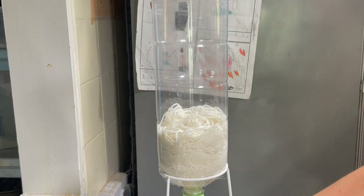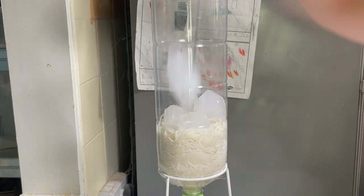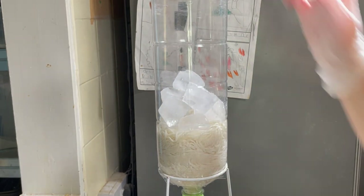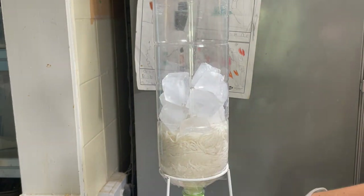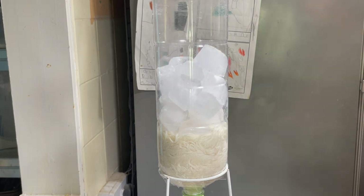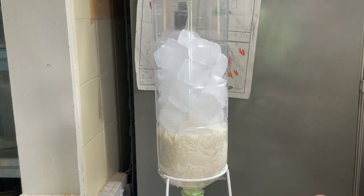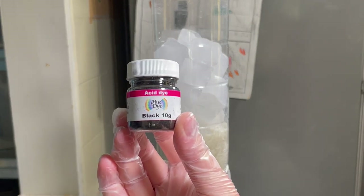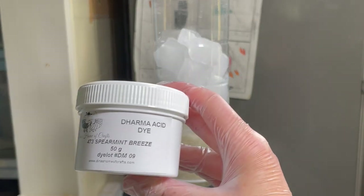I am going to be doing dye over ice for this so I'm going to plop in some ice. Each of these two skeins are 100 grams of superwash merino in DK weight and they have been soaking in vinegar and water for probably about an hour. When you dye animal fibers you need acid, heat and acid dyes or food coloring. The acid is already in here with the pre-soak and the dyes I'm using today are black from Duty Craft and Design, hyacinth from Dharma and spearmint breeze from Dharma.